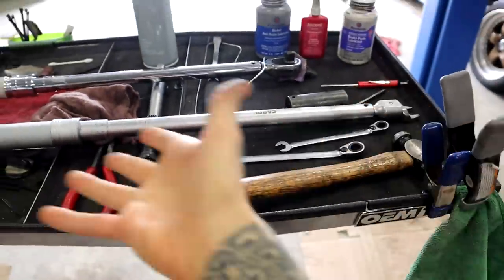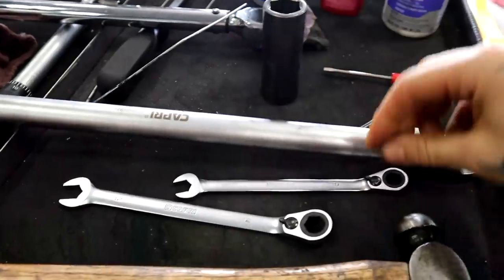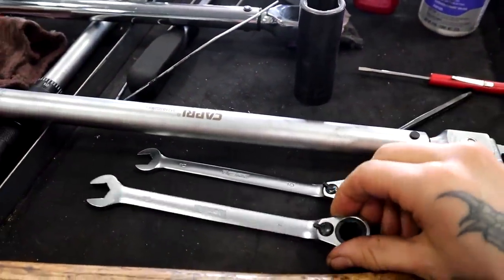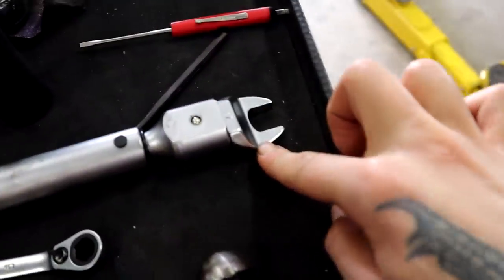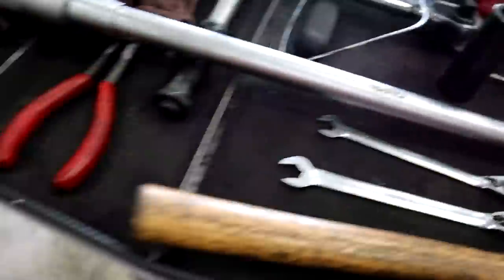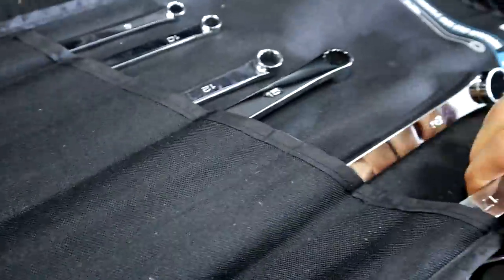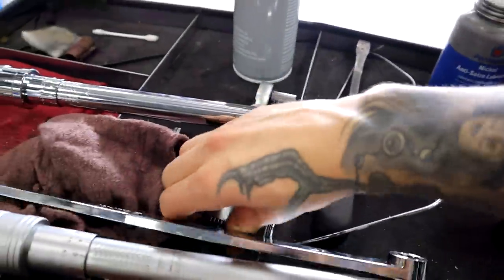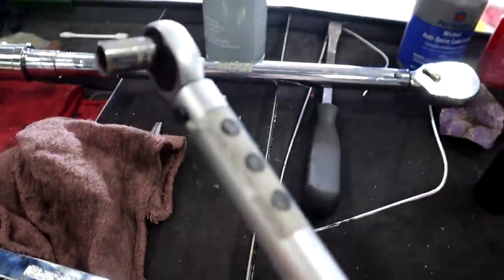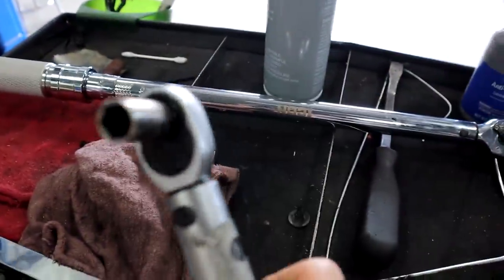Tools that you're going to need for this job are all of these, in no particular order. This is a 22mm socket for removing the wheels. We've also got a 10mm ratcheting wrench, a 12mm ratcheting wrench. We have this super cool torque wrench with a 17mm head on it — this is for torquing the caliper bolts. We also need a super long 17mm wrench. A regular torque wrench for torquing the lug nuts at the end. And a teeny little inch-pound torque wrench with a 10mm socket for torquing the brake bleeders on the calipers.